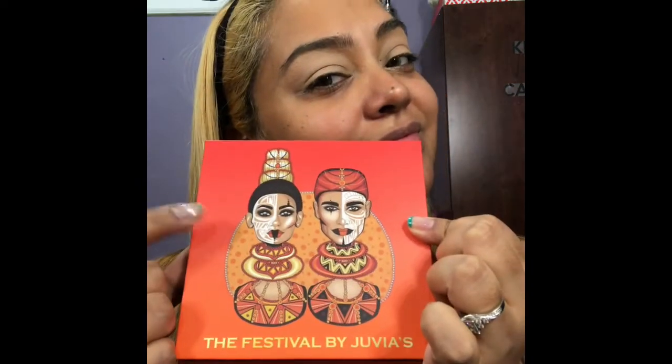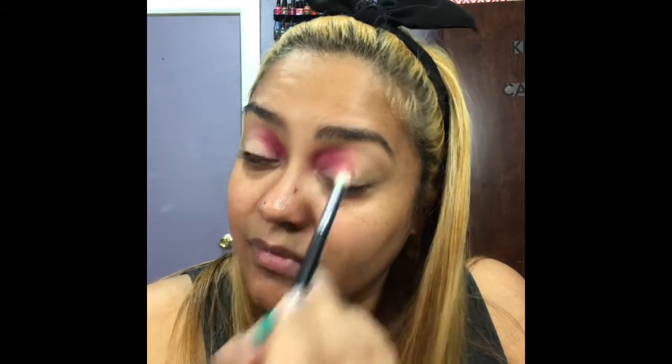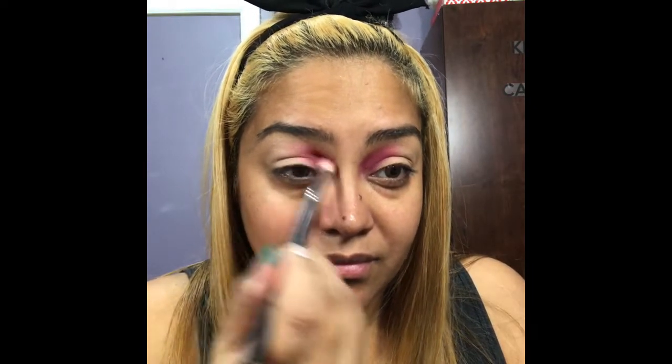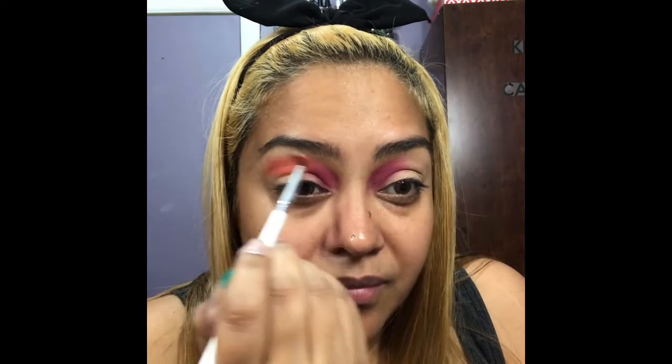We're going to go in with the Festival palette by Juvia's Place and start off with this beautiful pink color called Eerie G, focusing that in the inner corner of the eye above the crease and blending it out. Then we're going to go in with the color Ofala — a beautiful orange-red color — and focus that on the outer corner above the crease area, buffing that out as well.